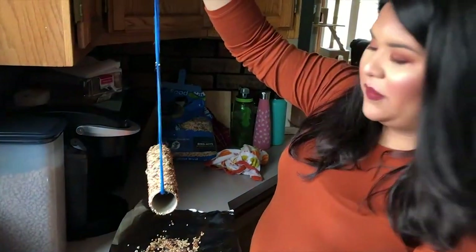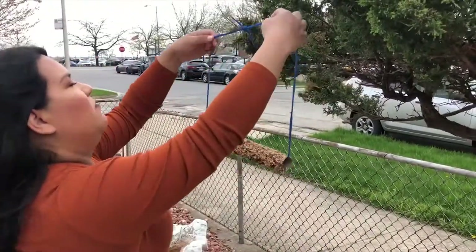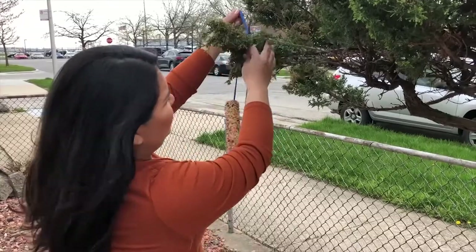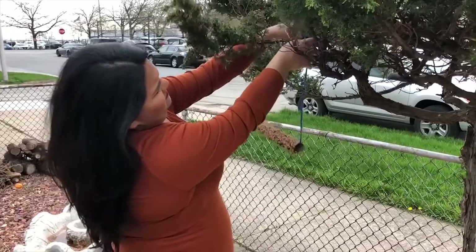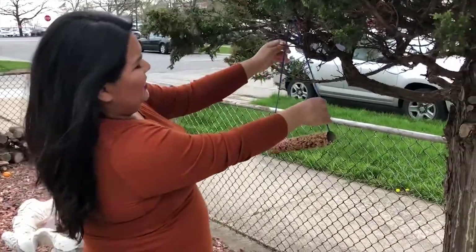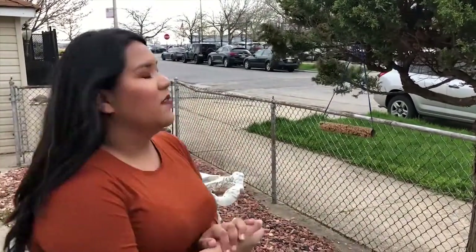Now we've got our completed bird feeder! Just make sure you pick a tree branch that's strong enough to hold it. I'm going to put it right here. Make sure to check on it a couple of days after you put it up — if it's empty, you'll want to throw it away. I hope you guys have fun making this craft. Thanks, bye!